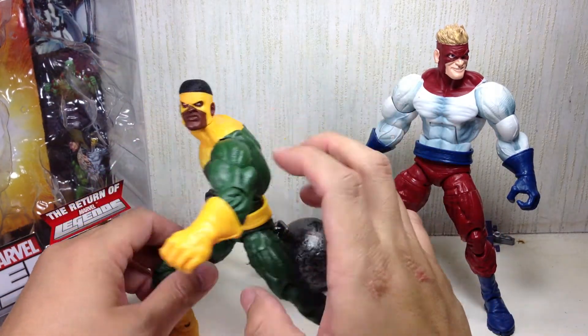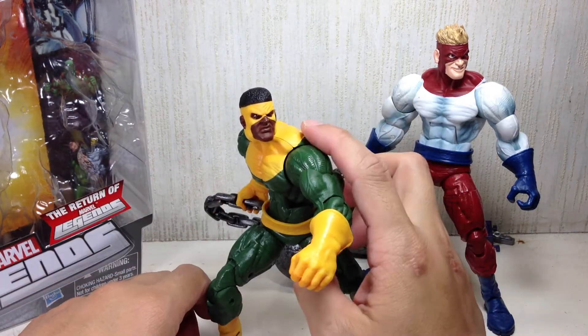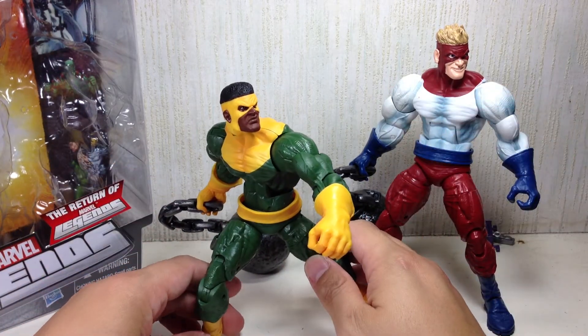Same belt on both. Head sculpts are different — I actually like this one a lot better than the other one. But you've got to pick up both now because you want to complete the team.